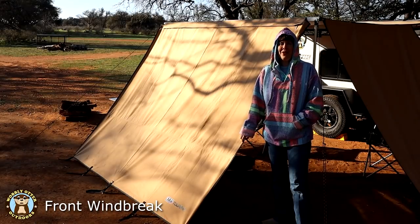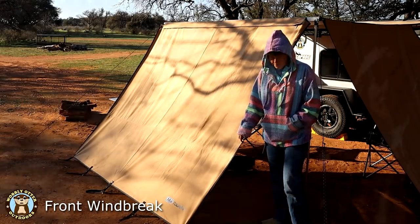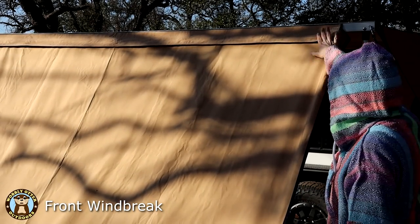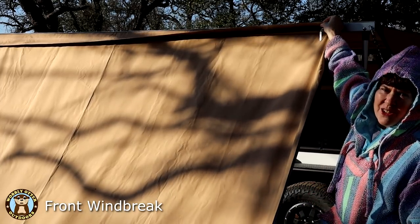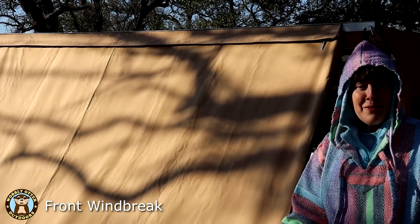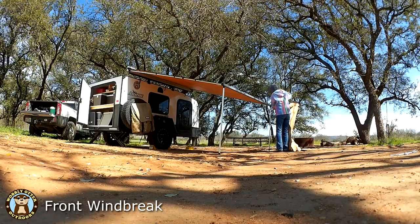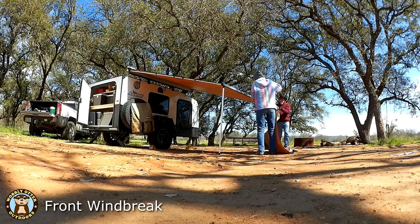This is the front windbreak by ARB Touring — this one is the 2500. Ours looks a little bit different up at the top. You can see there's a flap and a zipper on the underside of it. The ARB front windbreak does not come with that — that flap on the windbreak is not standard equipment. We customized it out of necessity.